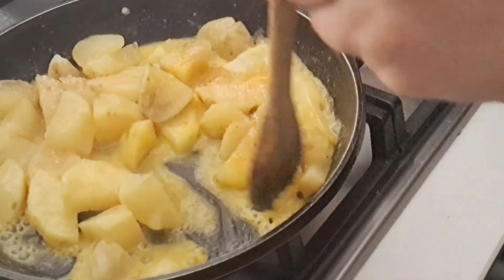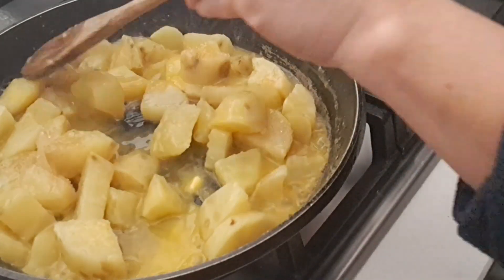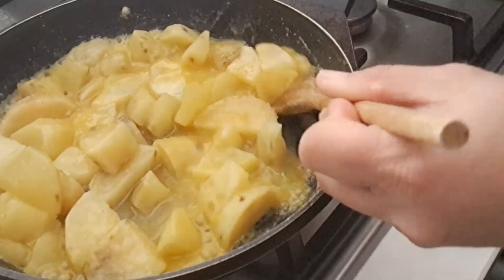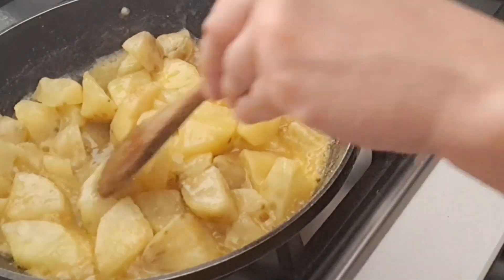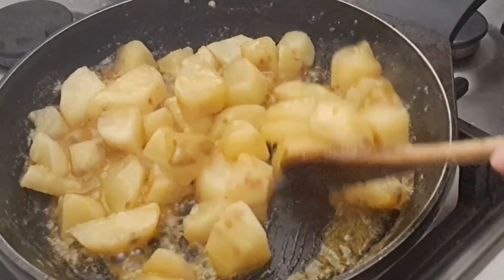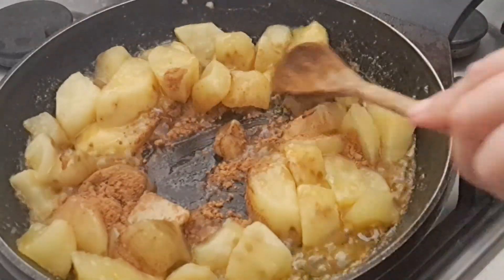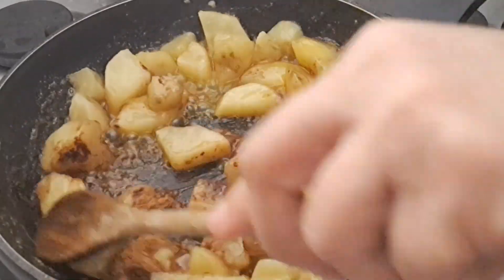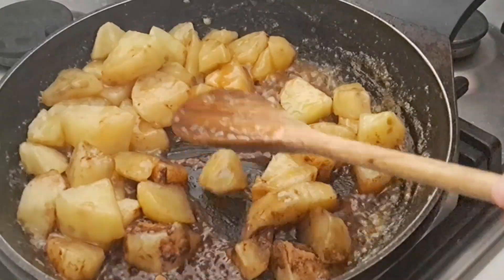Then stir it again until our sugar is also done. We combine all the ingredients, and we're also gonna add some cinnamon. It looks yummy now! Then we're gonna wait about 10 minutes.